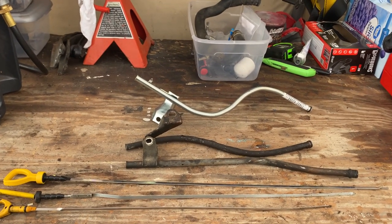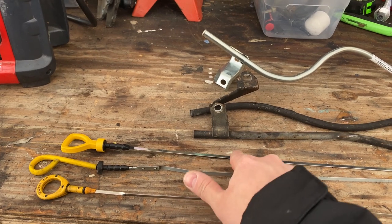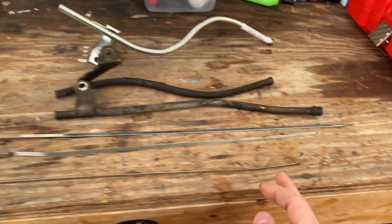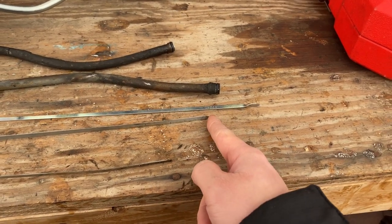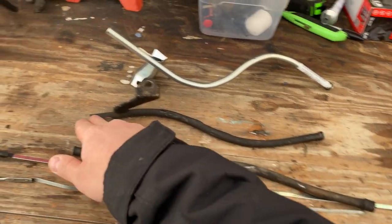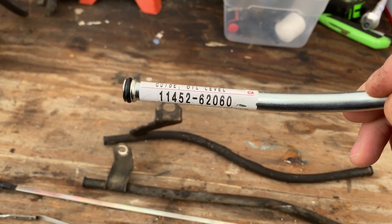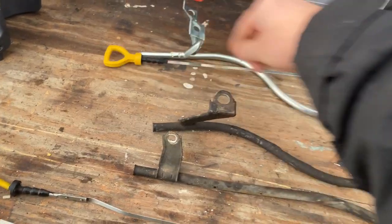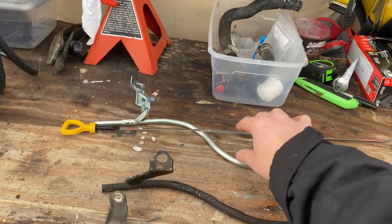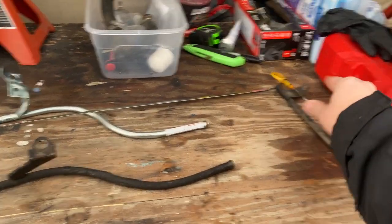Today's video covers the dipstick for the 3.4 engine swap. This here is the 3.4 dipstick, this one is the 3.0 dipstick, and this is the new correct one for the swap. The 3.4 is a bit shorter, the 3.0 is a bit longer, and the new one is the longest. The part number is 1145262060, available from Toy Only Swap — runs about $60. It comes as a kit with the dipstick and tube, and it's a direct bolt-on with no modification required.